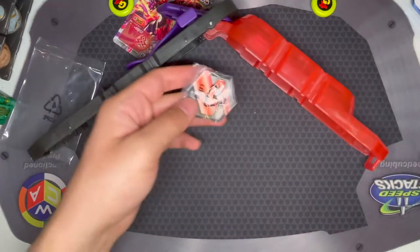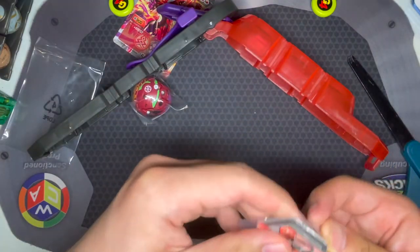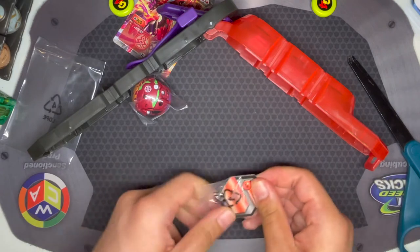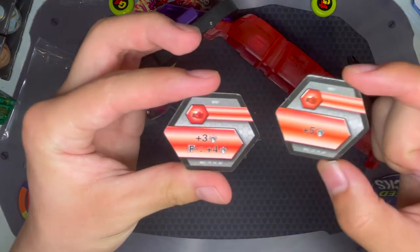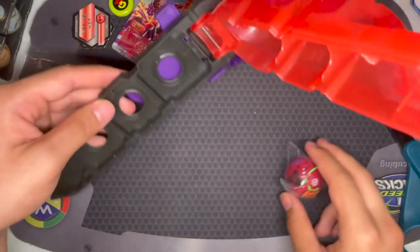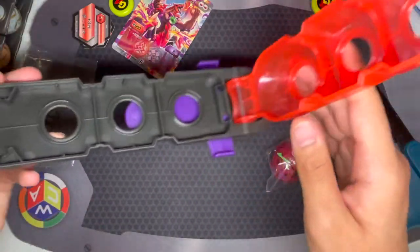Here are the cores. Let's take a look at these first. There's a plus five Red Fist and a plus three, plus four for fusion — so plus seven for any fusion. You can see here's what the clip looks like; you can put a Bakugan right there.